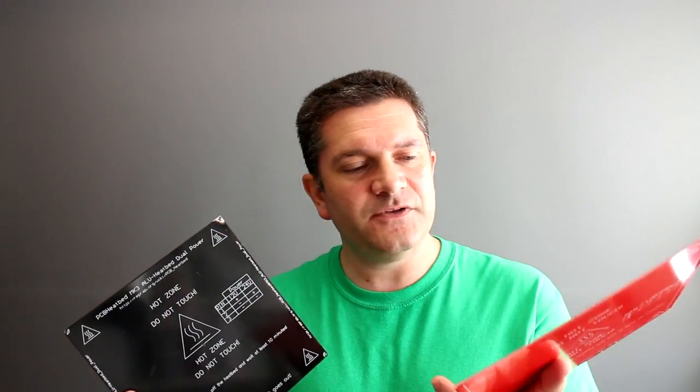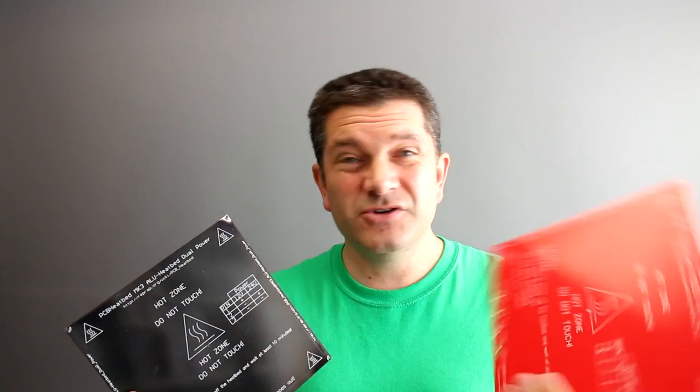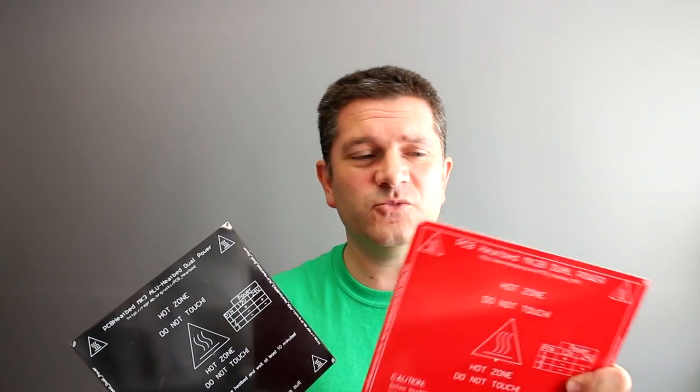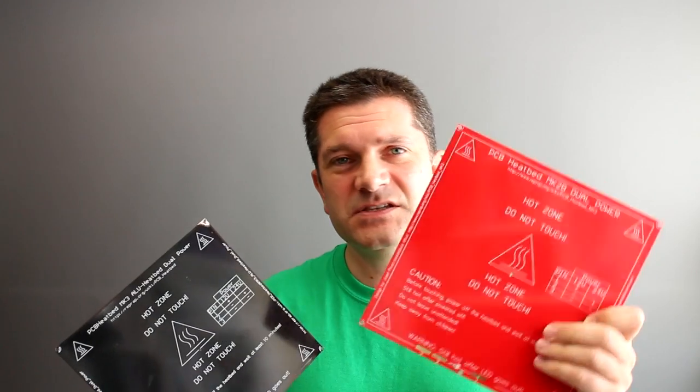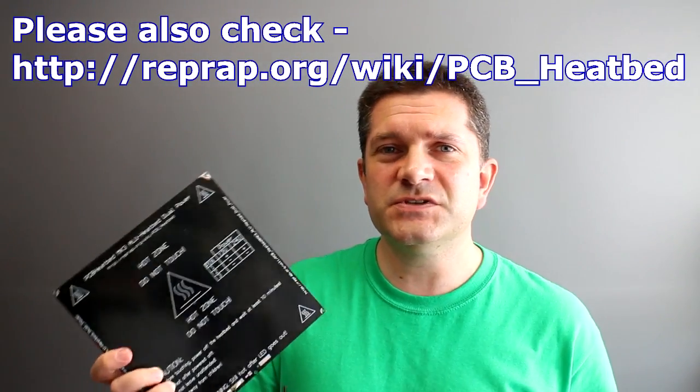I bought one of these a few years ago and decided never to use it because I didn't really like the way it was made - it was a little bit out of spec and tolerance and the holes in the corners were just a bit too small. It has been made from a sort of reference design that is an evolution of the Prusa heated platform done many years ago. So this is now a dual voltage heated bed, 12 and 24 volts, and this one has basically just had the artwork put on top to produce this version.